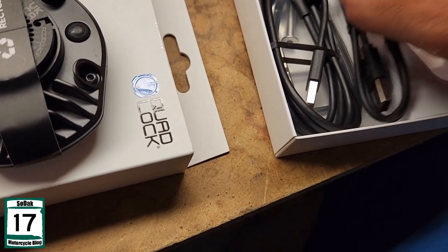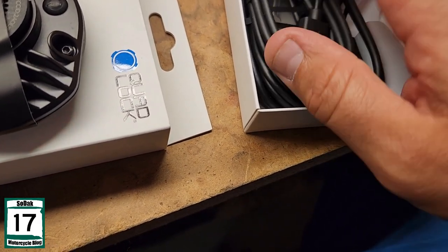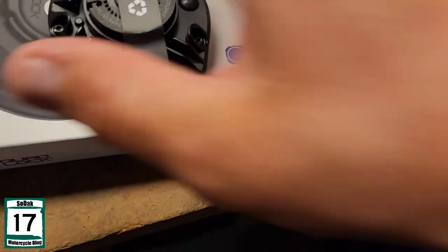Actually got a couple different ways — a short cord and a long cord, that's cool. Got some nice cords in general to use.